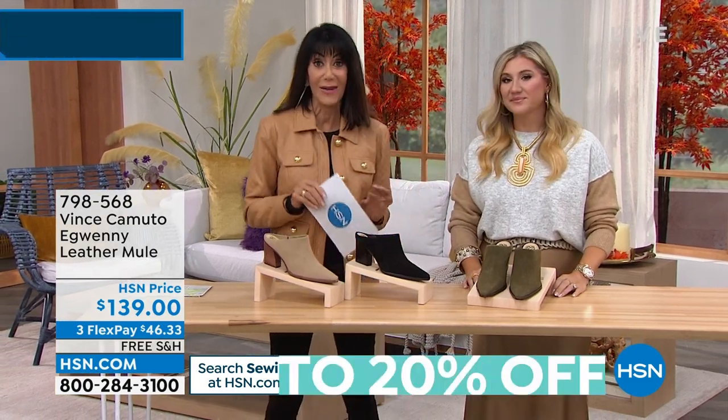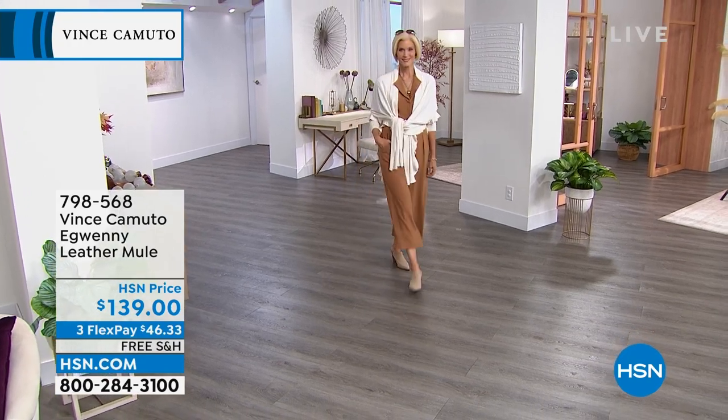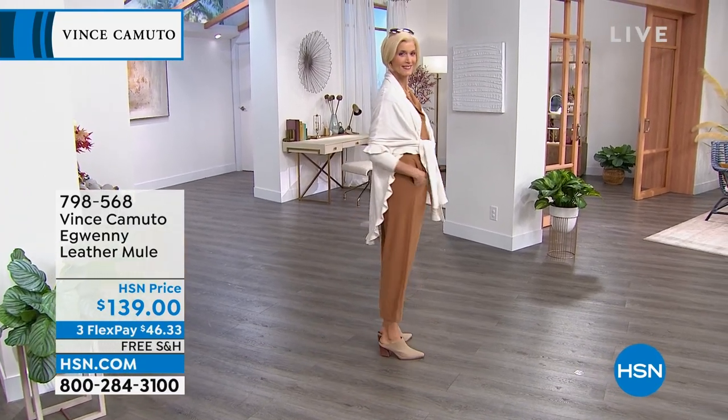Your sizes are five, five and a half, six, six and a half up to ten, eleven, twelve. And this is available in a medium.